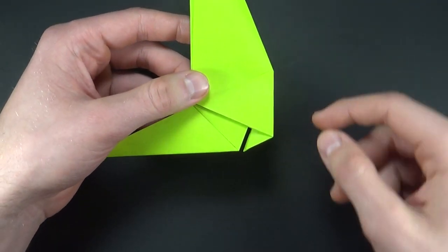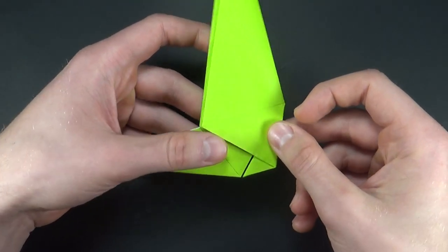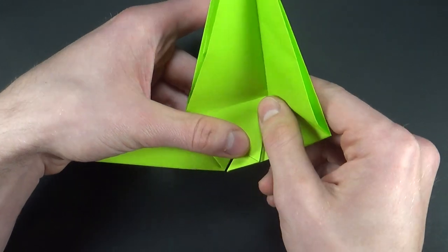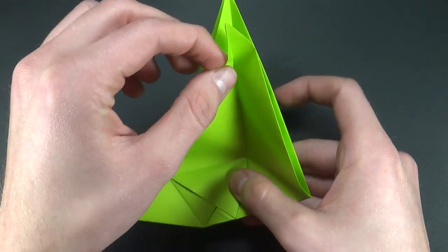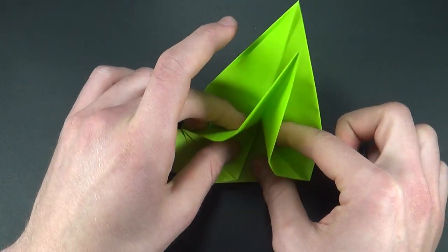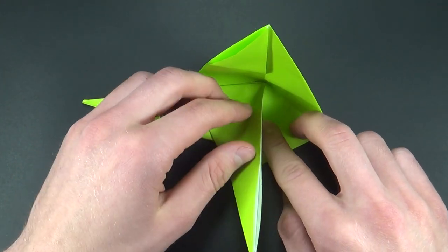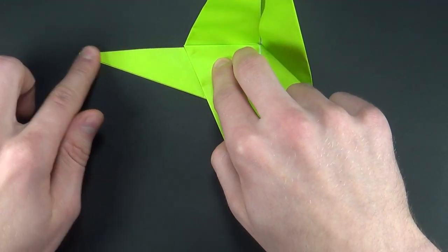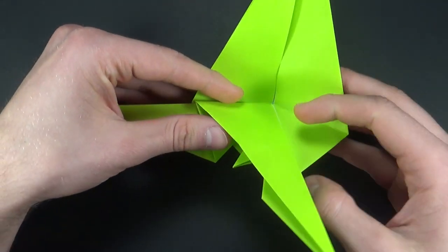Now we want to rotate our model so that the shorter tip is on the left and on the bottom. We want to grab this flap and fold it to the right — just bring it to the right like that, we don't want to open any of the layers. Now we want to grab this middle flap and work our way down. It helps if you just place the model on the table. Work your way all the way down, then fold this flap to the right as far as it goes and flatten the paper in that section.